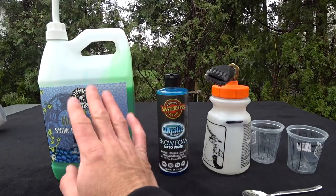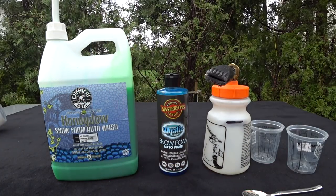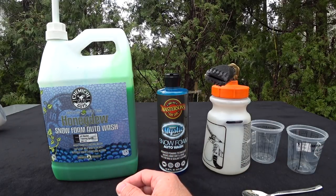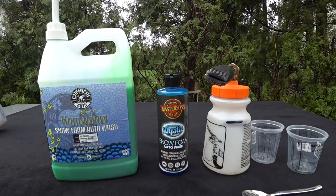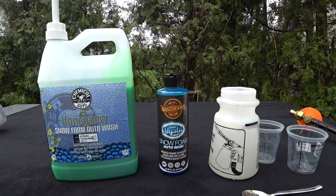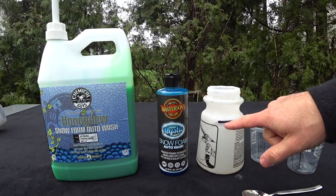I think this is a much more realistic and comparable test. A lot of guys are saying I should compare them, so why not - I have everything here. It's early in the morning, let's just do it. I'm going to start mixing right now.